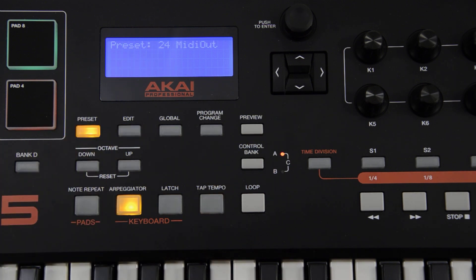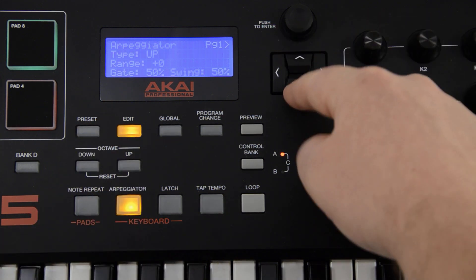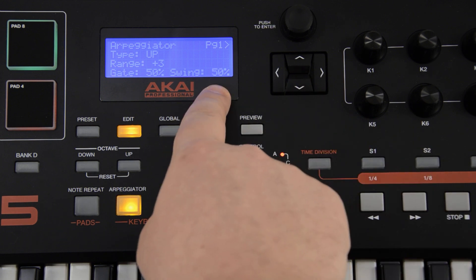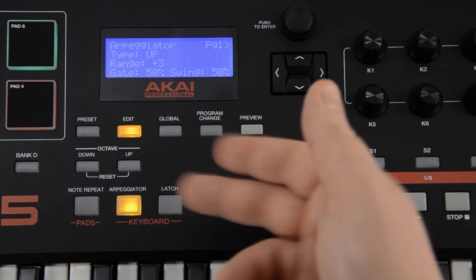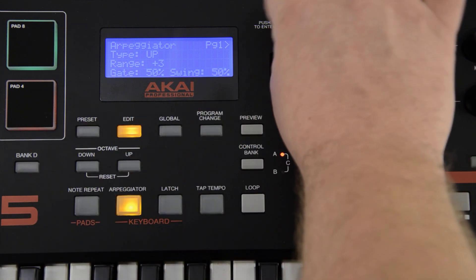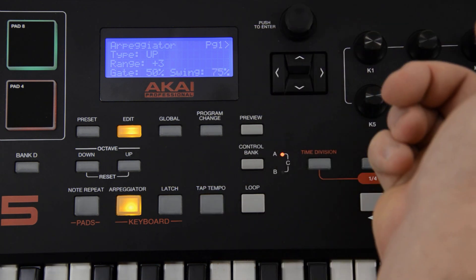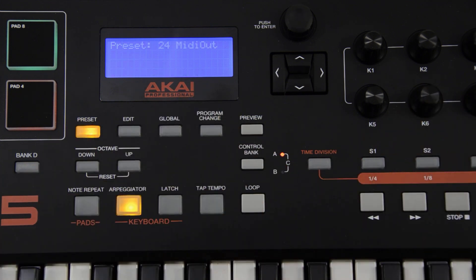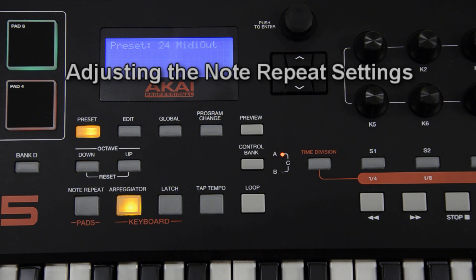Another arpeggiator setting is called range. In the arpeggiator edit window, use the cursor down arrow to highlight the range field. Each increasing number adds a note one octave higher to the key that you are playing, and this can be adjusted between plus zero and plus three. The gate and swing of the arpeggiator notes can also be adjusted. Press the edit button and strike the arpeggiator button, then use the cursor down button to highlight the gate or swing field. Gate can be adjusted between 0 and 99%, while swing can be adjusted between 50 and 75%. Gate affects the length of the repeated notes in the chosen time division, while swing is the slight shifting of the position of the notes to just off the beat.